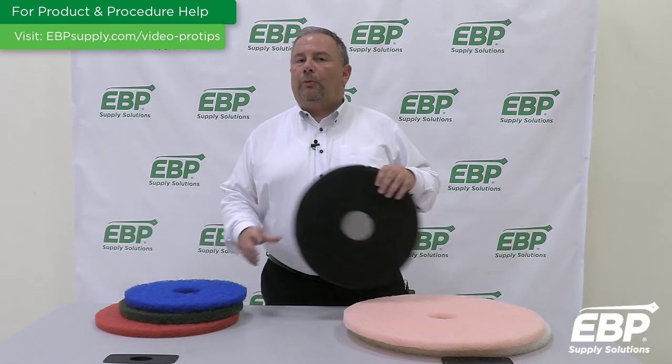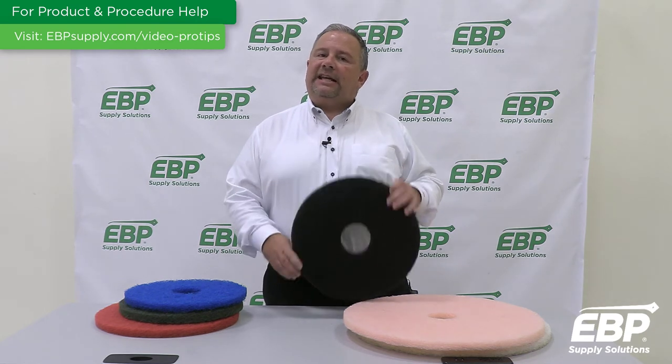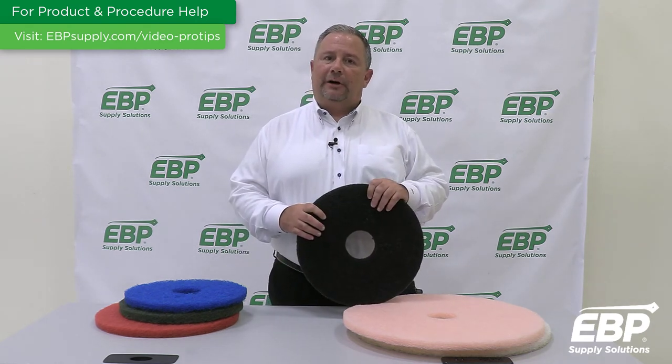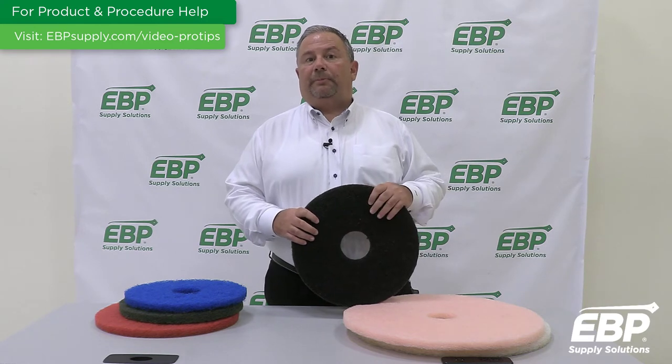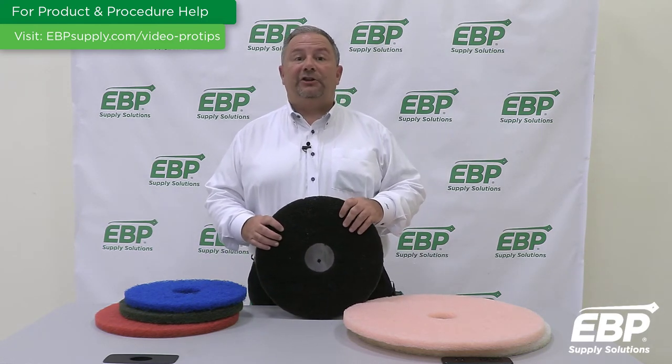And lastly, when stripping a floor, we use a black or a high-pro black pad. That takes off all the finish that's left on the floor and makes it ready to reapply your finish — normally four to six layers of finish.